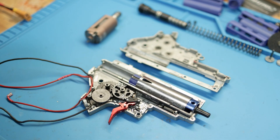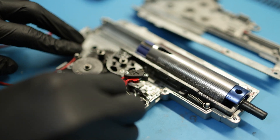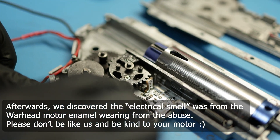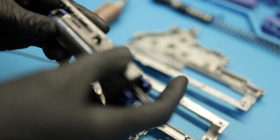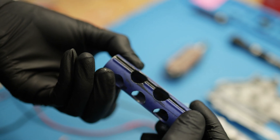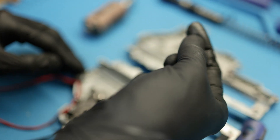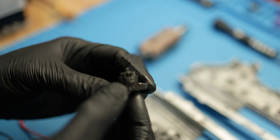All right, so we have the gearbox open. I don't see anything catastrophic, but let's go through everything one by one. There is an electrical smell coming from the gearbox — it could be coatings getting way too hot on the pinion — but I don't see any damage on it, and the gun did cycle afterwards. Let's take out the cylinder and check it. The intersections of the rail seem dry, but that's kind of normal from holding it down for so long and getting so hot — all the grease is going to dry up in there.